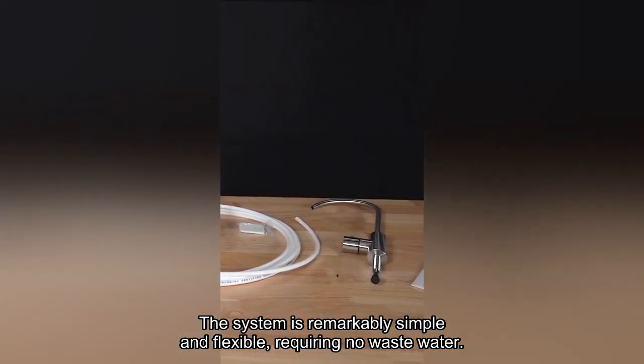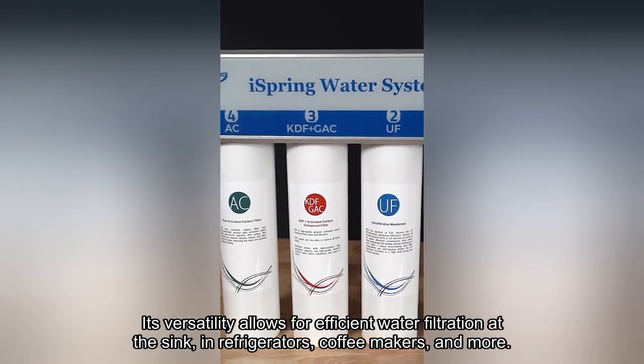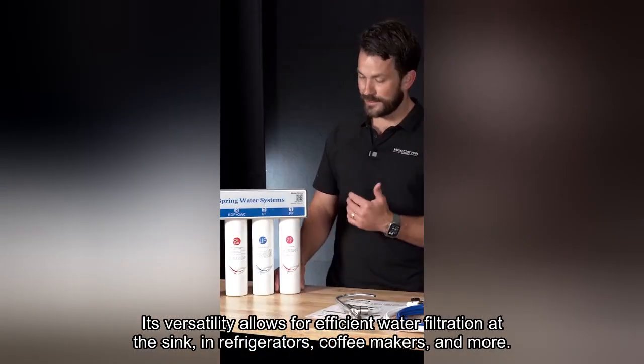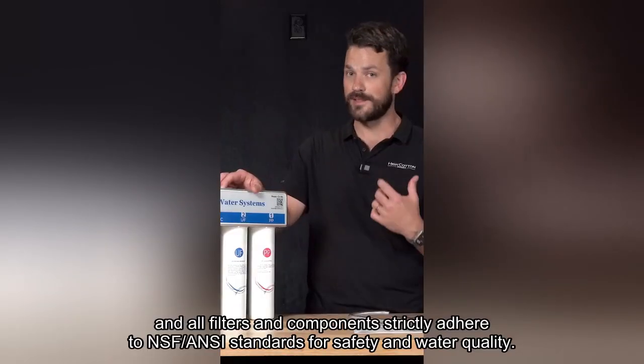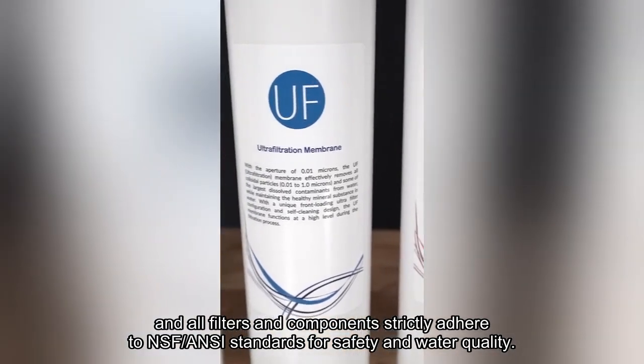The system is remarkably simple and flexible, requiring no waste water and eschewing the need for a storage water tank. Its versatility allows for efficient water filtration at the sink, in refrigerators, coffee makers, and more. The package includes a premium brushed nickel finish drinking water faucet, and all filters and components strictly adhere to NSF/ANSI standards for safety and water quality.